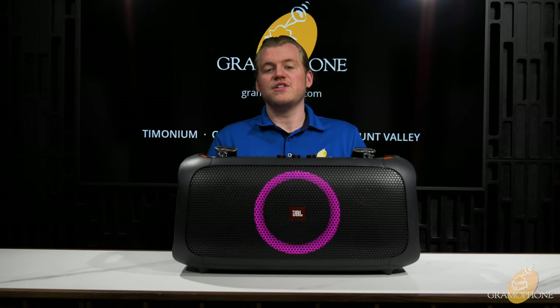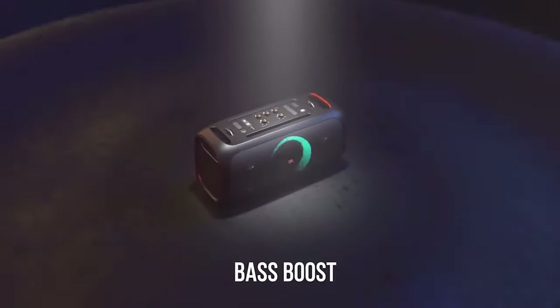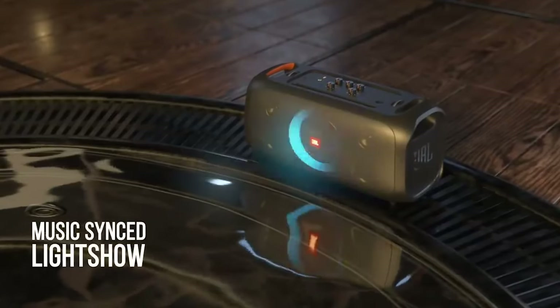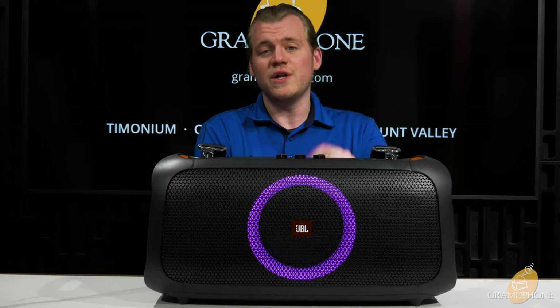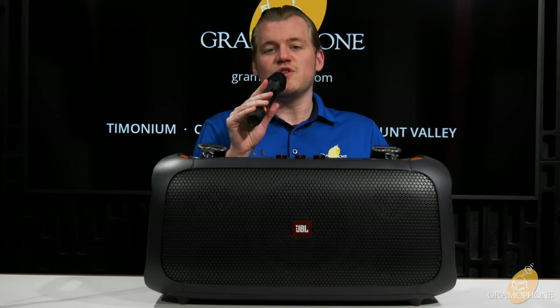This thing is going to give you crisp highs, pure mids, and heavy heavy bass. Speaking of heavy heavy bass, this has a bass boost feature to take that to the next level. The Party Box On The Go also has a really cool feature with the lighting show you see up front — you can select different options that give you different effects, but it syncs up with the music you listen to so you can visualize the beat and it looks really cool. And as a bonus, it syncs up when you use the microphone too, so you can visualize your voice.